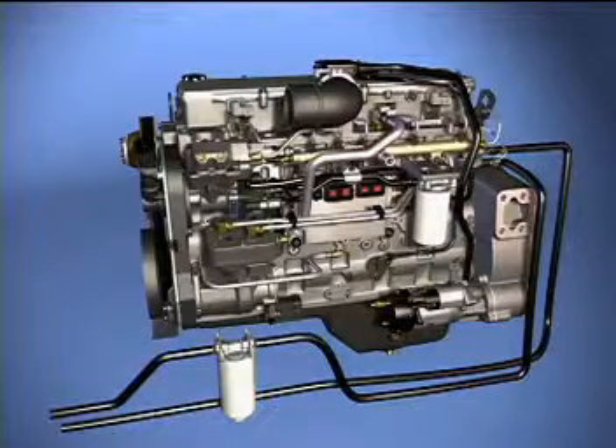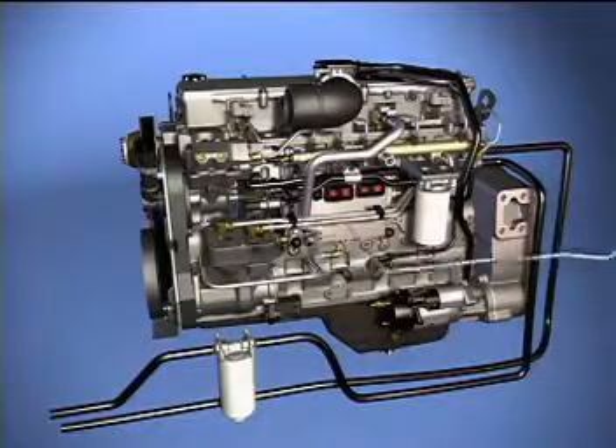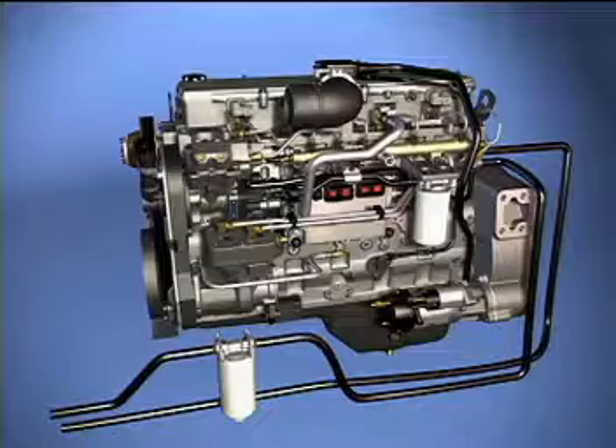Leakage past the injectors, internal leakage from the air bleed orifice in the high-pressure pumping head, and drain from the pressure relief valve is routed to the fuel manifold at the rear of the engine. Drain lines carry this fuel back to the tank.